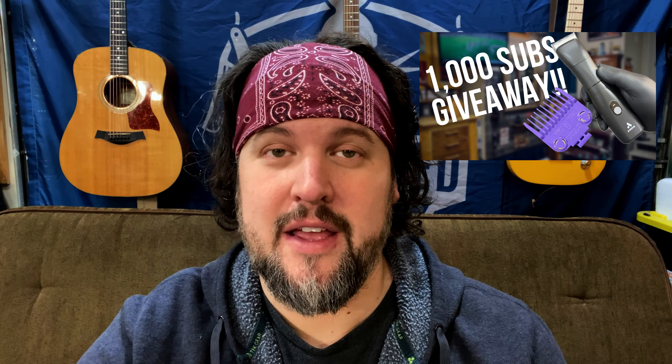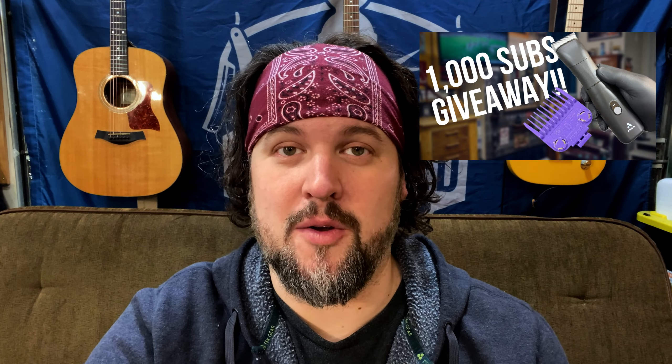Hey guys, it's Matt the Woodshed Barber, and before we get into this video, I want to remind you guys about the giveaway I'm doing.